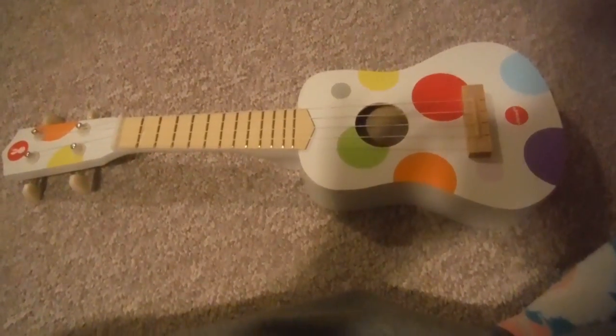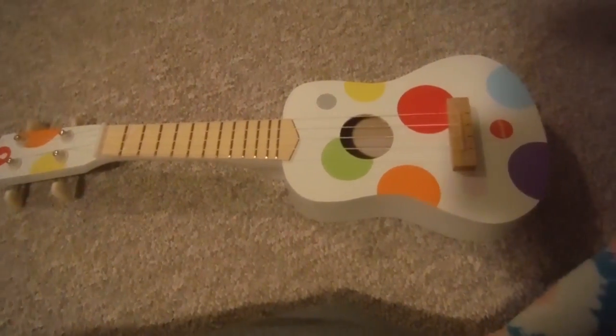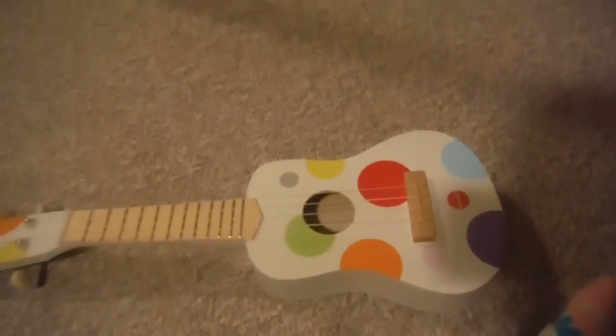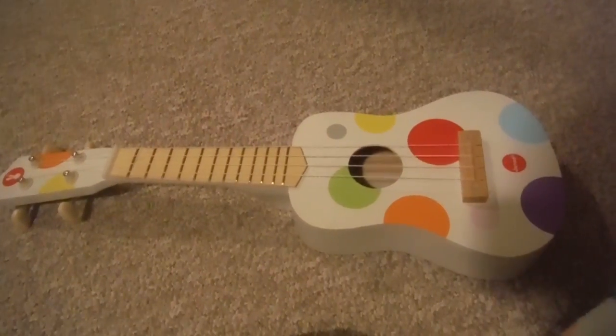Hello! A couple of weeks ago, I bought this ukulele at Chapters. It's from a company called... I think it's pronounced like Jannod? I don't know how to pronounce it, but I'll find out the pronunciation later. But for now, let's talk about this ukulele.